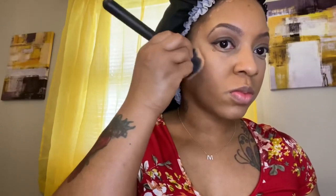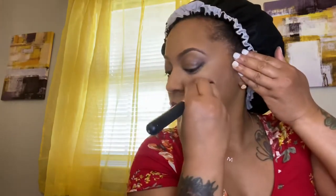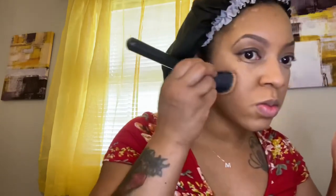Now I'm blending that contour. I don't know the names of these brushes — I just look at somebody else and see which brush they're using and try to use the same one. I have multiple brushes but I just don't know the names. I'm blending the contour so you won't see those harsh lines. Blending is everything, ladies — blending is everything.